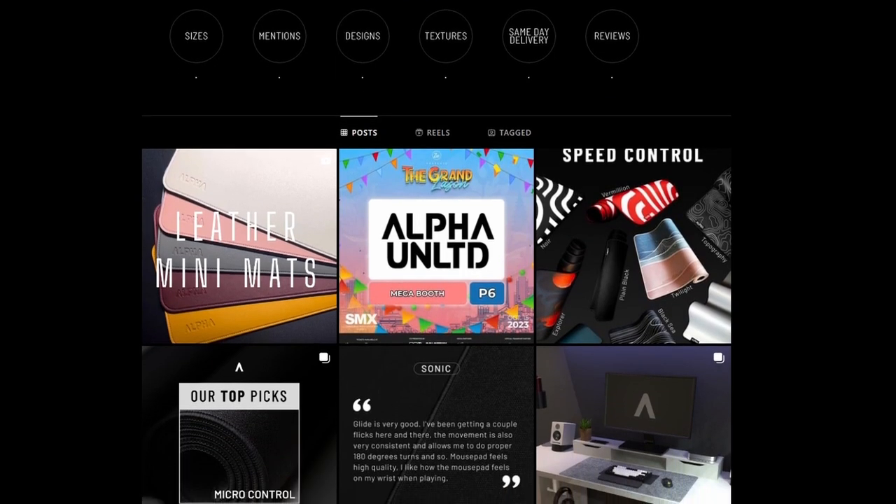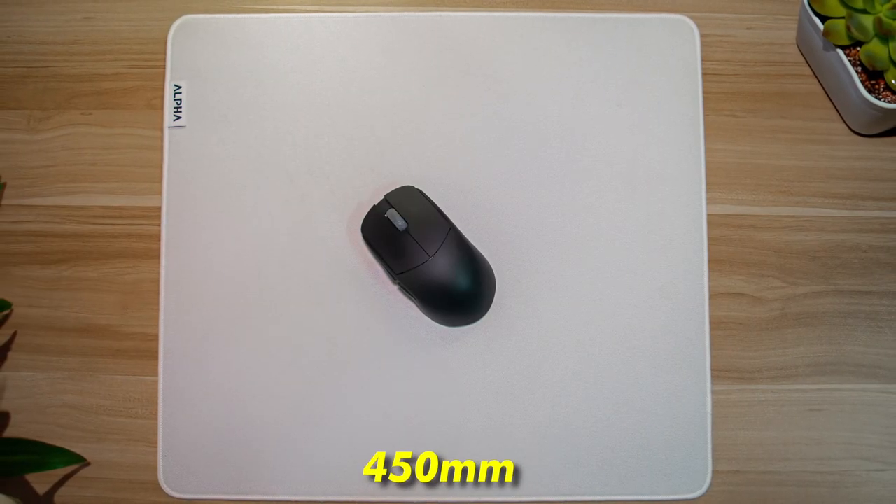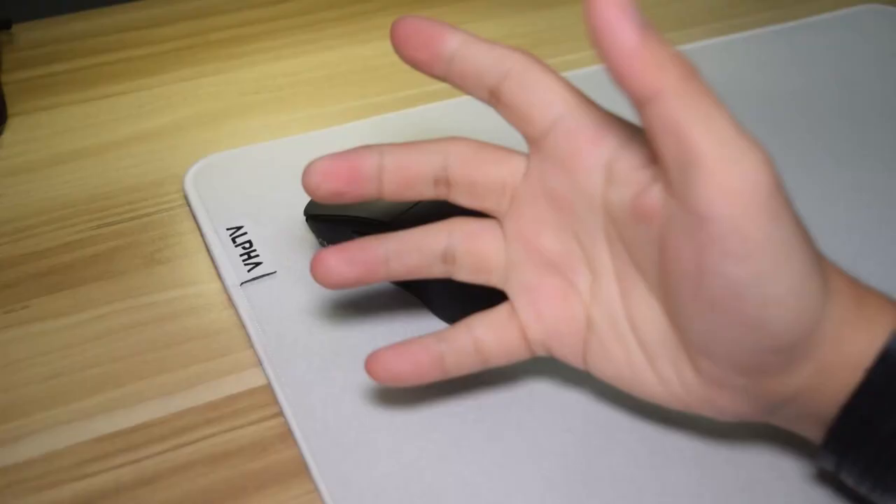In terms of size, all of these pads are 450 by 400 millimeters. They have an anti-slip rubber base, minimal branding, stitched edges, and they all claim to be suitable for sweaty hands.